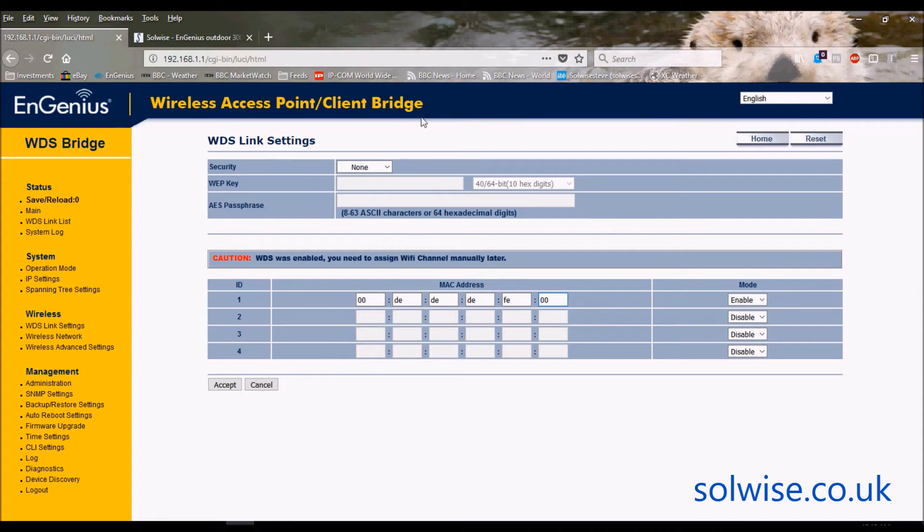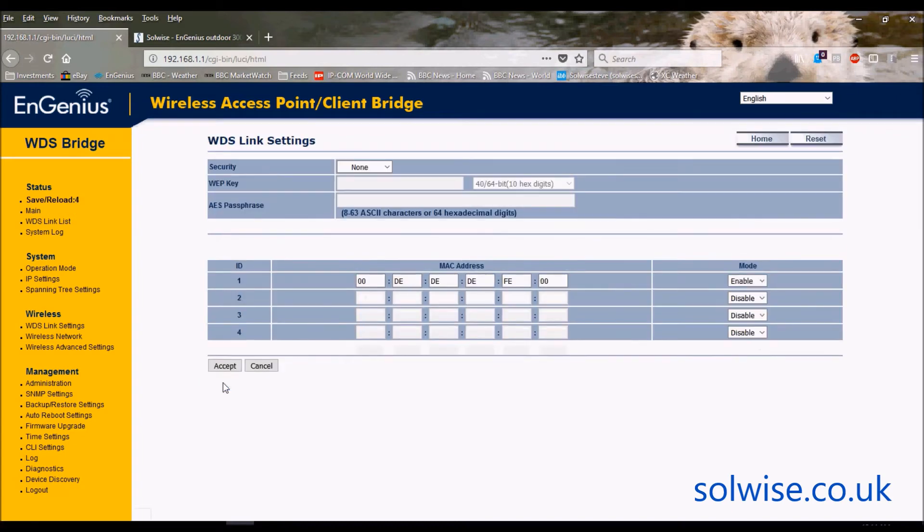The only other thing on this screen is link security. My opinion is I don't think it's worth putting any link security on a WDS link, because devices will only talk to another device whose MAC address you've pre-entered in the table. So as far as I can see, link security doesn't really matter. If you're really paranoid, you can set up some form of WiFi security on that link. Once done, click accept.